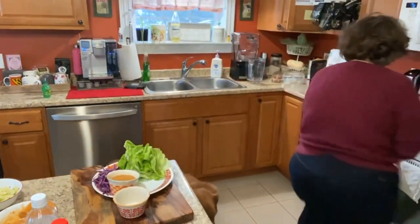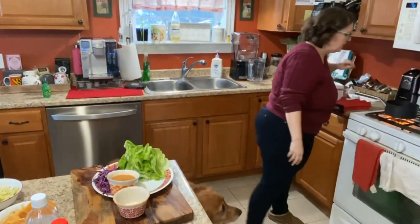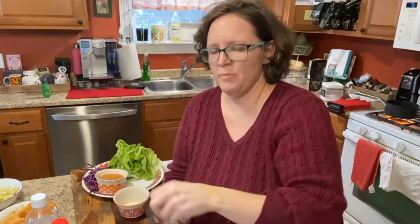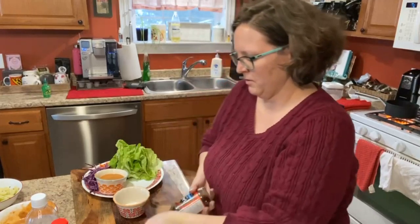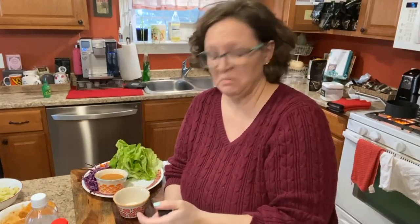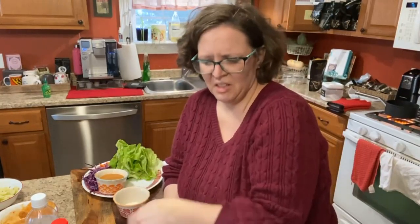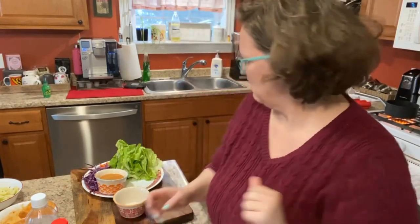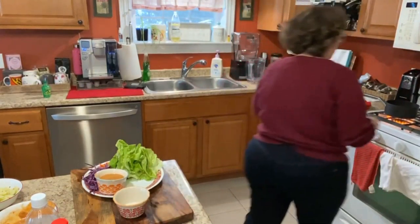I'll pour my peanut sauce in a bowl and pour the chili sauce in when it thickens up. That stuff is going to be hot — I put a lot of peppers in it. Fish sauce tastes like really salty fish by itself — yeah, don't do that. That is gross.